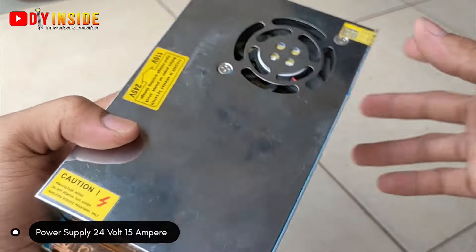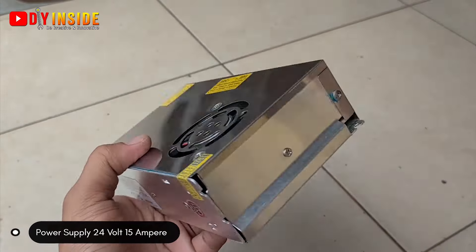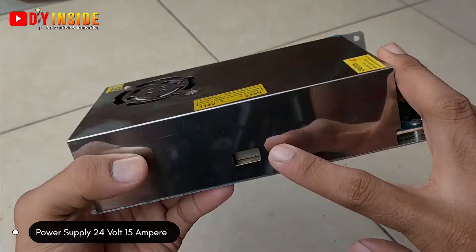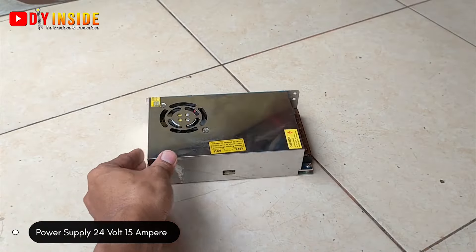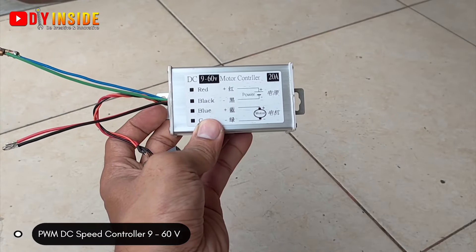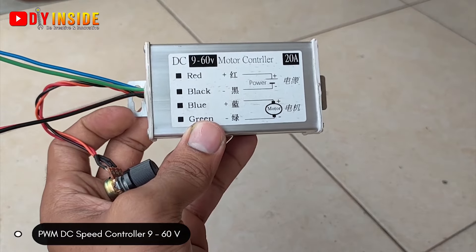Power supply ini bentuknya adalah power supply kotak seperti ini teman-teman. Di toko online biasanya power supply jenis ini dibanderol dengan harga sekitar Rp120.000. Untuk link pembelian nanti ada di deskripsi video ya teman-teman.